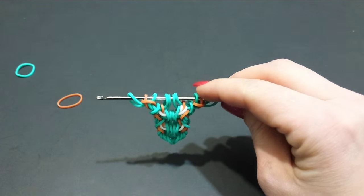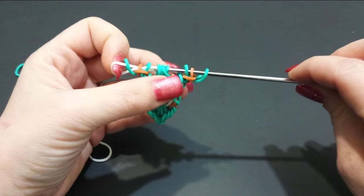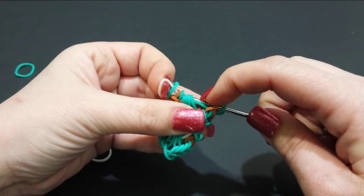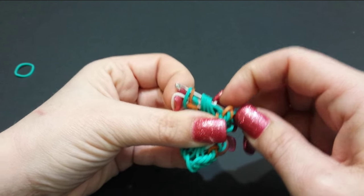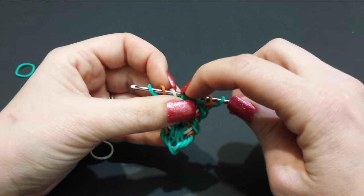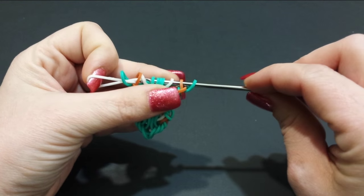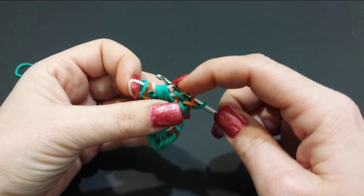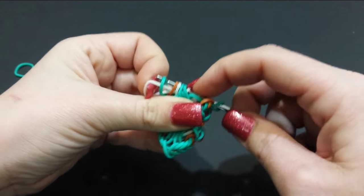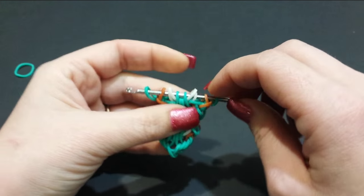Now grab the center bands — I used white. Pull through the first eight, skip the first band, pick up second through fifth, skip the sixth, pick up seventh and eighth, and attach the white. Rearrange it to the center. Now pull the second center band through the first seven, pick up the first, skip the second and third, pick up the fourth through seventh, and attach that white. Rearrange it to the center again.